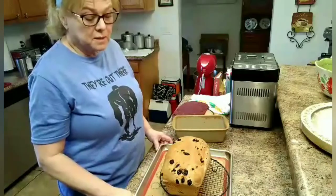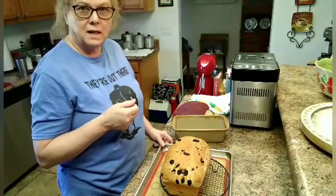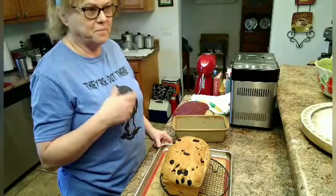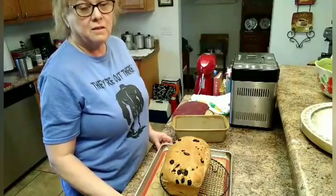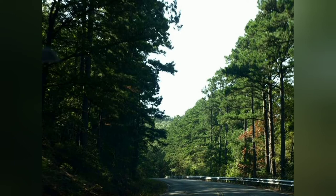I will see you in the next video. Send me some ideas of what you would like to see and I'll try to do one. If you bake anything, send me a picture. I hope you like and subscribe to my channel and I will see you in the next video. Bye bye.